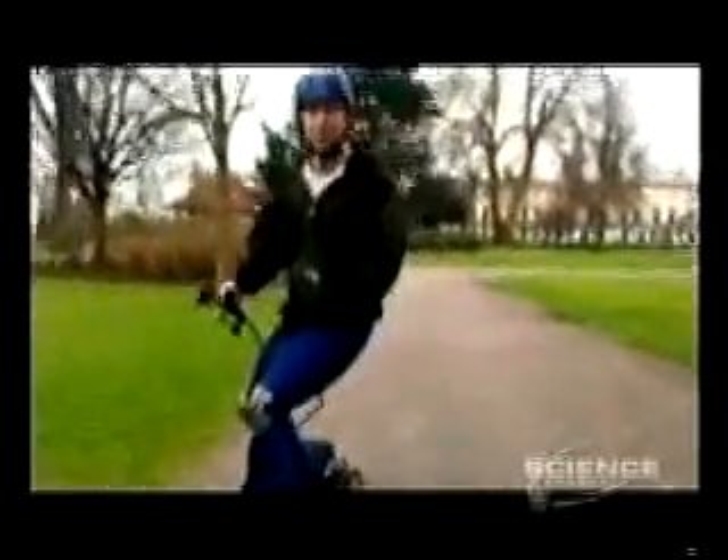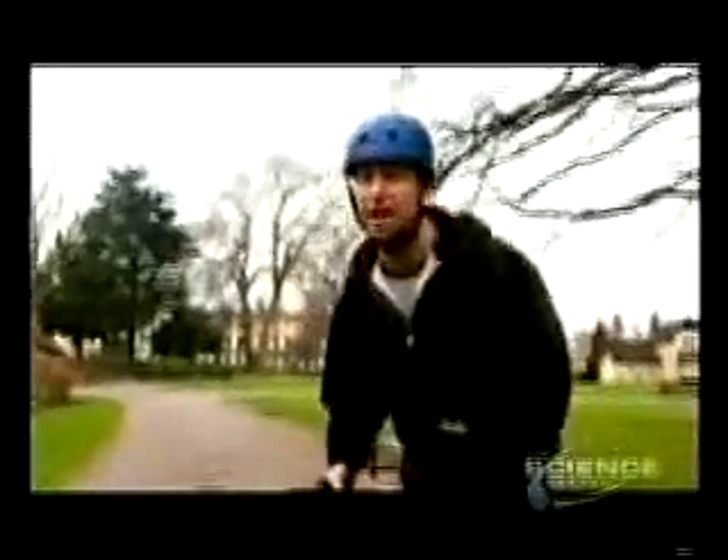It's quiet, it doesn't smell or rattle about, and it's much more affordable than its petrol-driven counterparts.